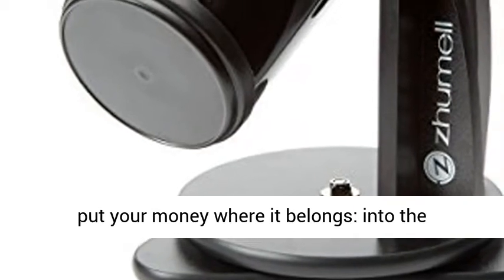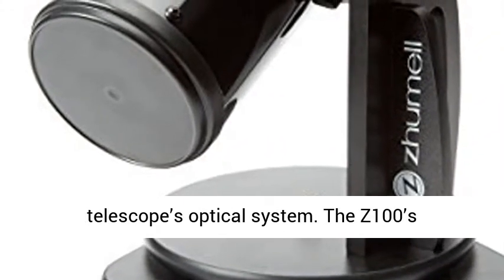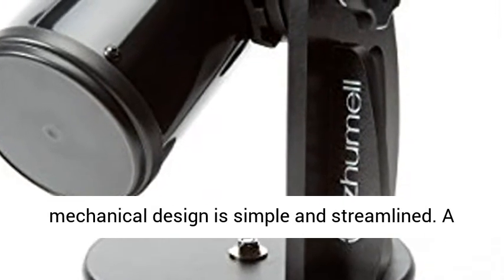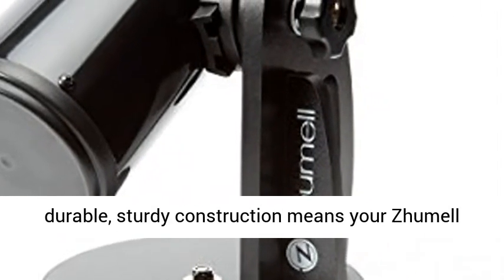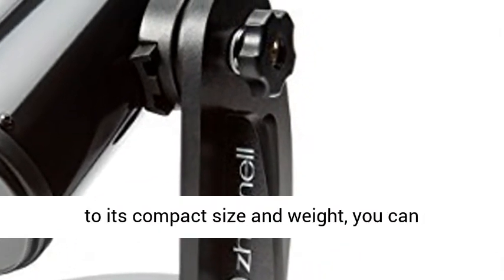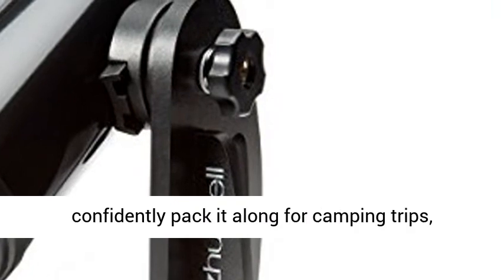With the Z100, Jumel has put your money where it belongs, into the telescope's optical system. The Z100's mechanical design is simple and streamlined. A durable, sturdy construction means your Jumel will stand up to years of use and travel.